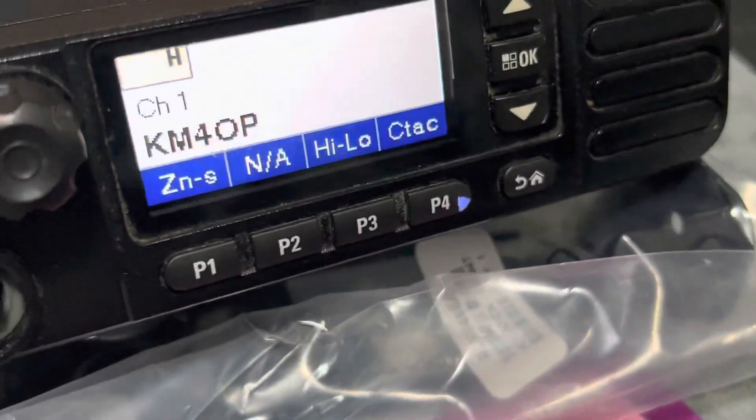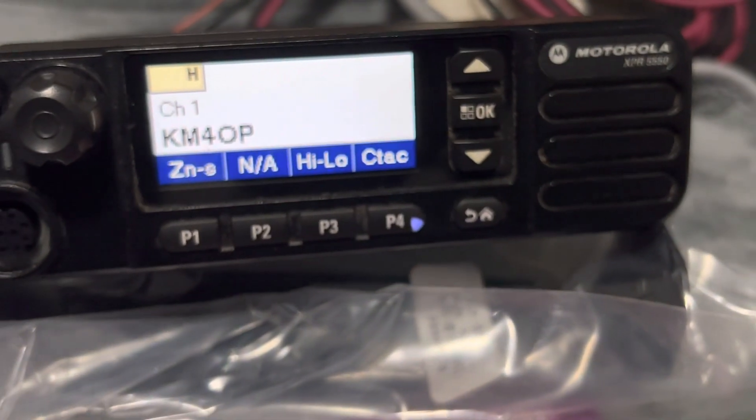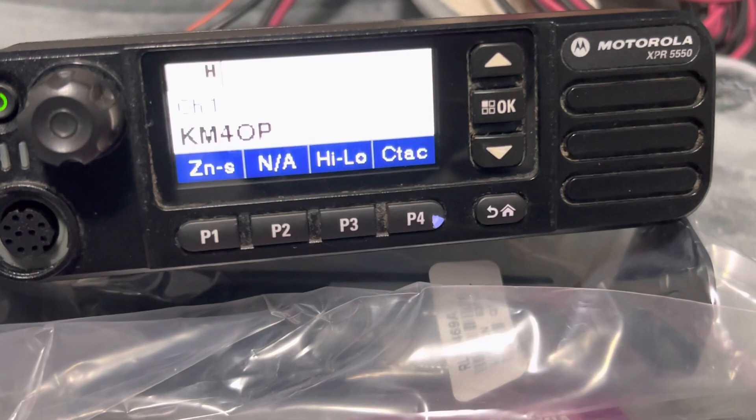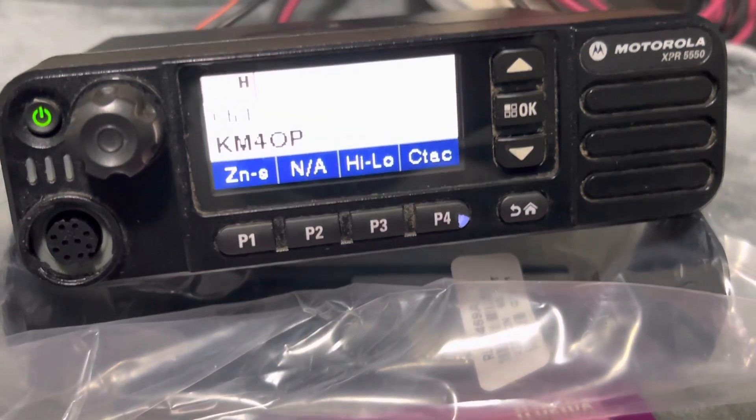So that's the story, guys and gals. If anybody has interest in the Motorola XPR 5550 with the color display, send me an email at KM4OP at yahoo.com. Take care.